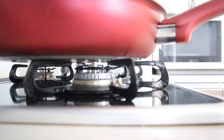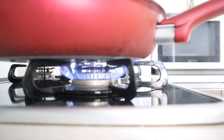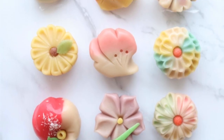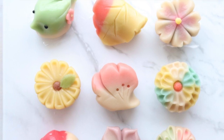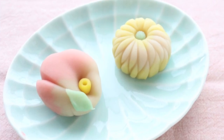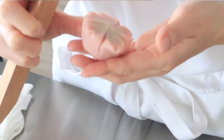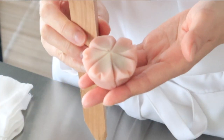In the second method, I will use a gas stove to cook nerikiri dough. Once you know how to make nerikiri dough, you can create a variety of nerikiri wagashi confections. In the past, I shared many tutorials on how to shape and mold nerikiri, so please check out those videos too.